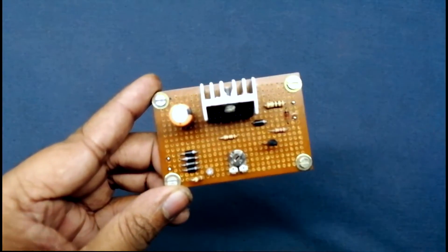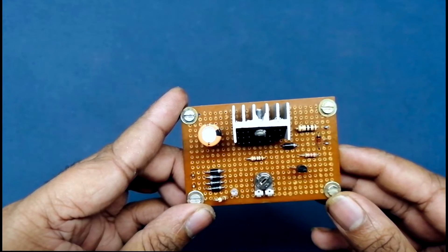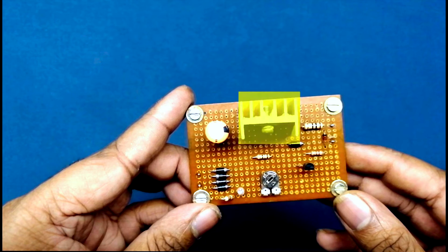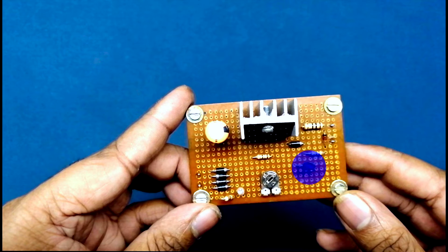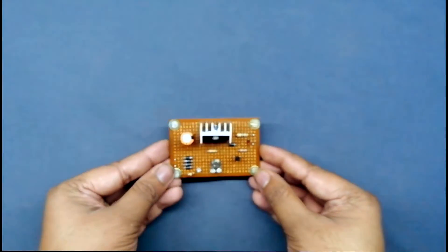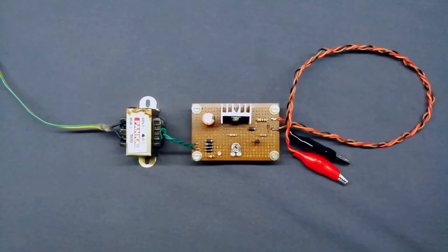Now you can see guys, I have already completed the circuit. Let's talk about the components: IN4007 bridge rectifier unit, 1000 uF 25 volt filtering capacitor, power LED, 2.2K preset, LM317 adjustable voltage regulator IC, BC548 transistor, transformer input point, battery charging output point. Guys, now set up the output voltage and power on the circuit.